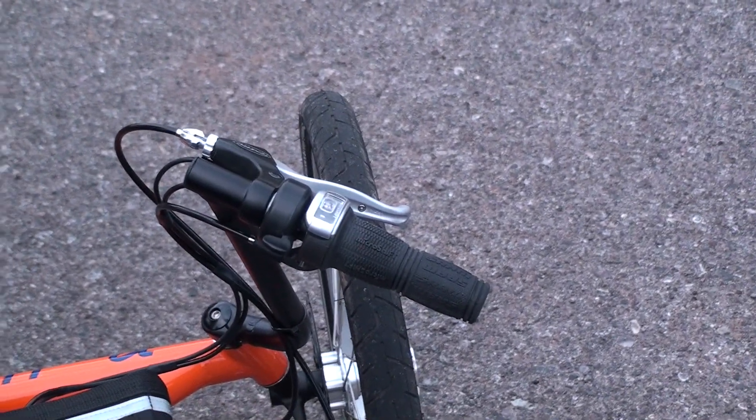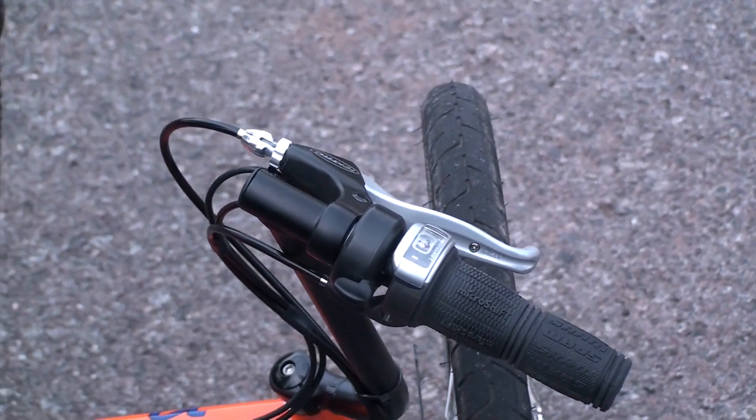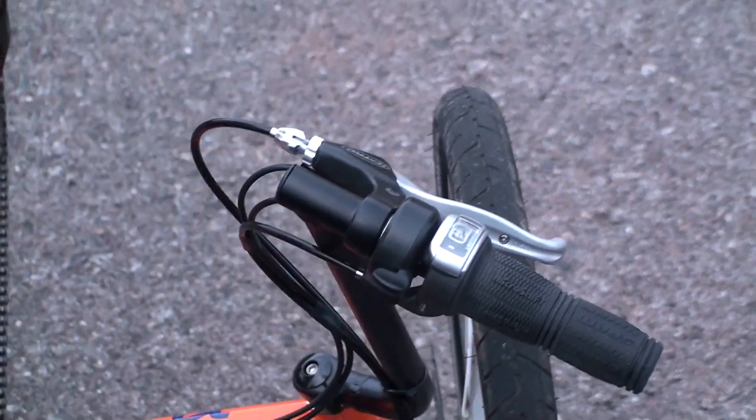On the right side, we've got the thumb throttle, and then the grip shift for the rear derailleur, and the Tektro brake lever there as well.